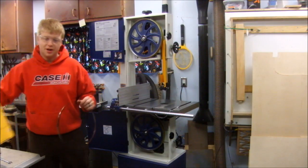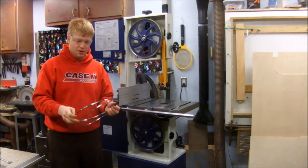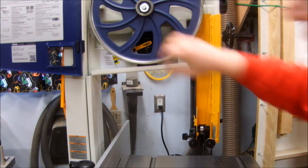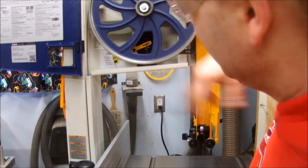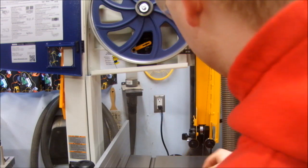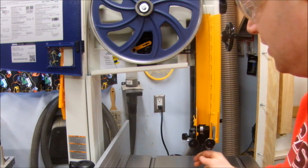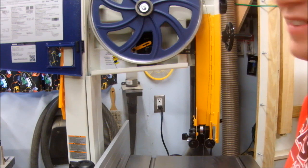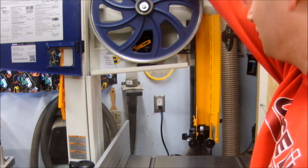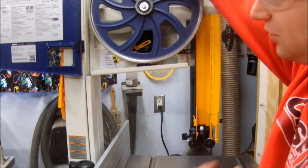The blade I'm putting on is a brand new quarter-inch Timberwolf blade, which should be pretty high quality. I just found something a little goofy — this saw has a blade tension indicator, and right now I'm not quite at a quarter-inch blade setting. Clearly there's not enough tension, so this blade tension indicator has got to be off. The manual has directions for how to adjust it, so I'll need to do that.